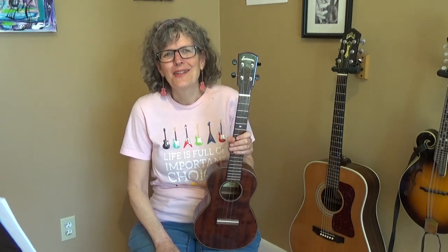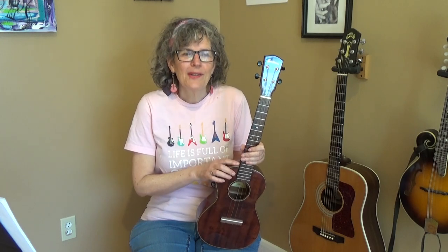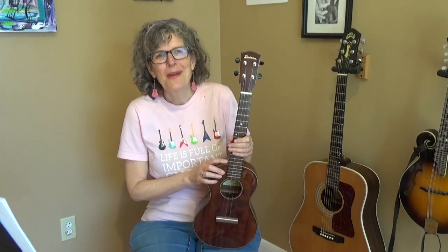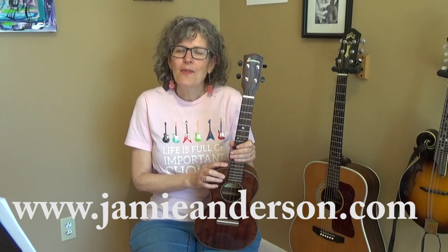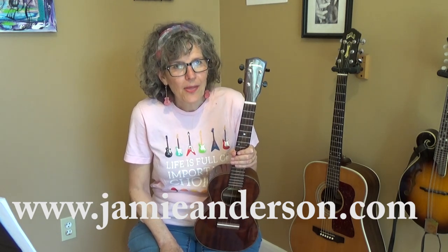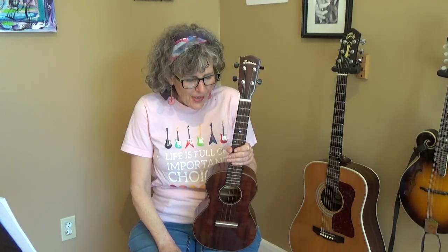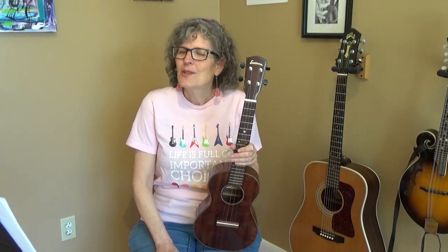Click on the link underneath this video and you'll find the rest of the words and the chords. Please check out my other lessons — in addition to ukulele, I also teach guitar and mandolin. Go to jamieanderson.com if you want to sign up for private Skype lessons. Most people are on the list one to six months, but I'd be happy to add you. You can also find out more about my original music at jamieanderson.com.